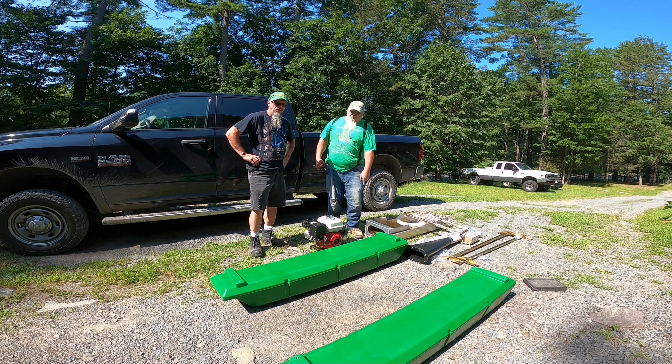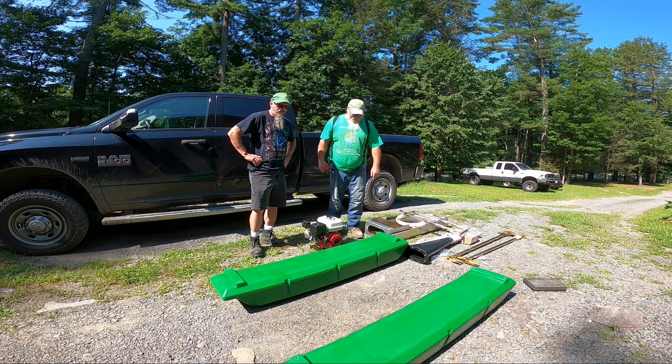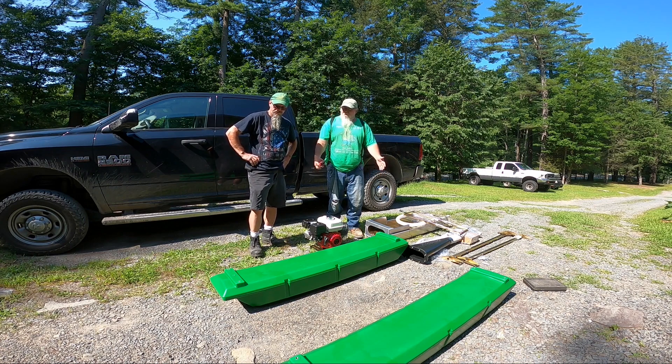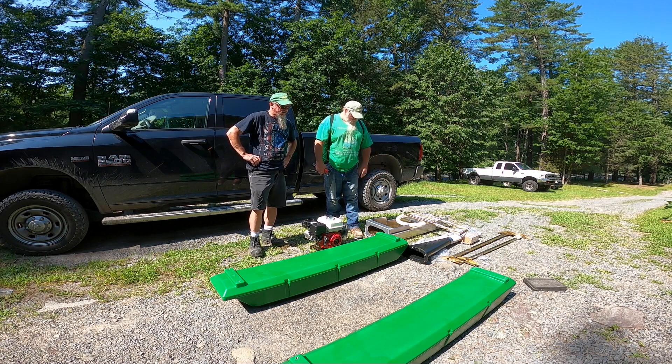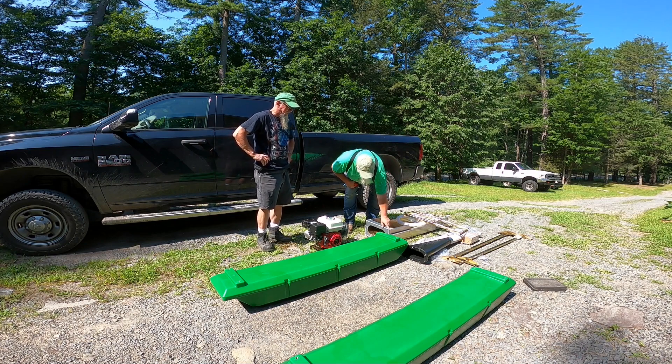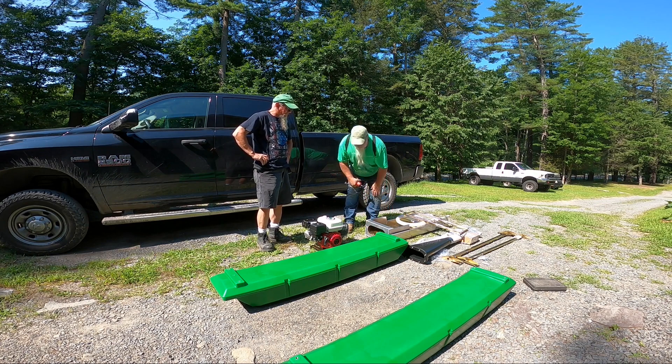Jeff sent this out from ProLine for us. We're going to assemble it here today and do a review when we get it up in the stream, which we'll be doing shortly. It looks like it's very well built. We were checking over the welds — the welds are nice and thick, very nicely put together. Nice and sturdy. Sturdy craftsmanship.